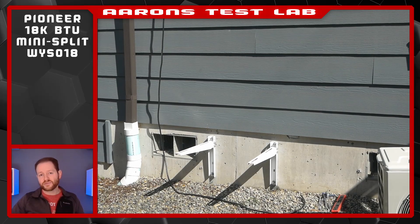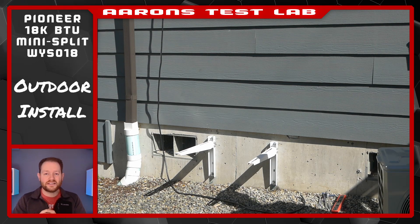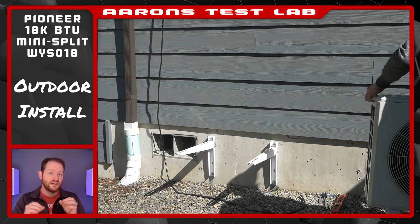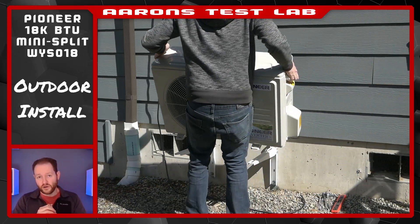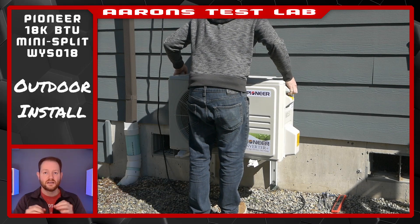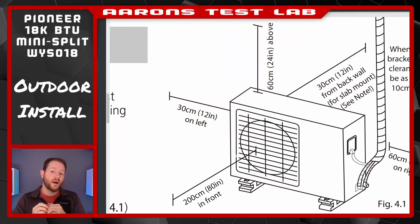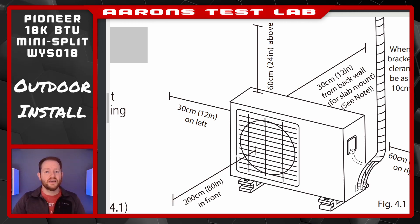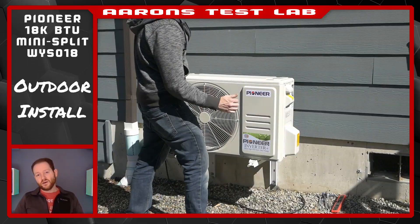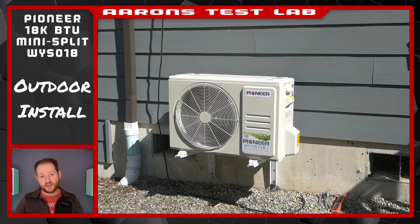Moving outside, I went with some brackets from GCent on Amazon that worked out great. They're galvanized with a nice thick powder coat and, most importantly, could be mounted inverted — with the horizontal arms on top of the wall brackets. Interestingly, this unit requires 12 inches of rear clearance if slab-mounted on the ground, but only 4 inches if bracket-mounted. If anybody knows why that would make a difference, please let me know — I'm genuinely curious.